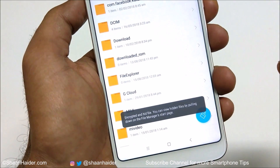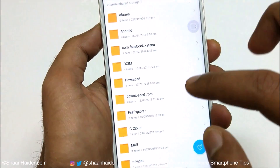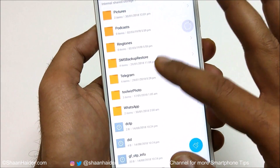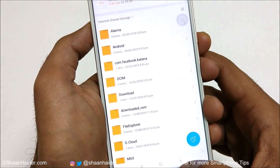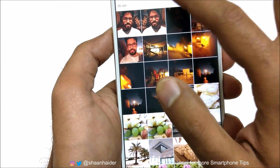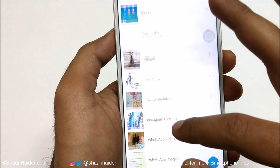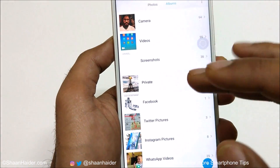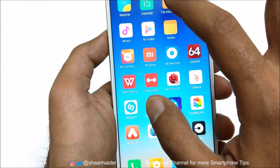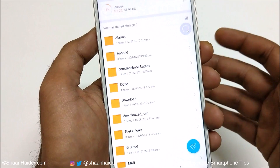The files are now being encrypted and hidden. You can see the Bluetooth folder is gone — it's not available anywhere. If you go back and check the gallery albums, the Bluetooth folder is gone from there as well. Going back to the file manager confirms it's not there either.